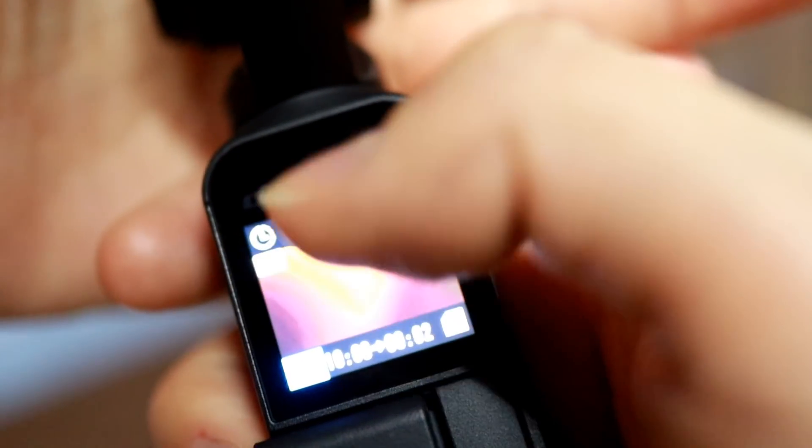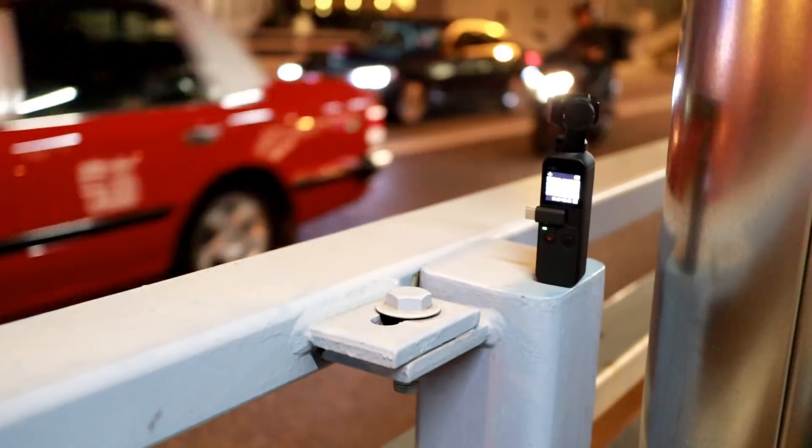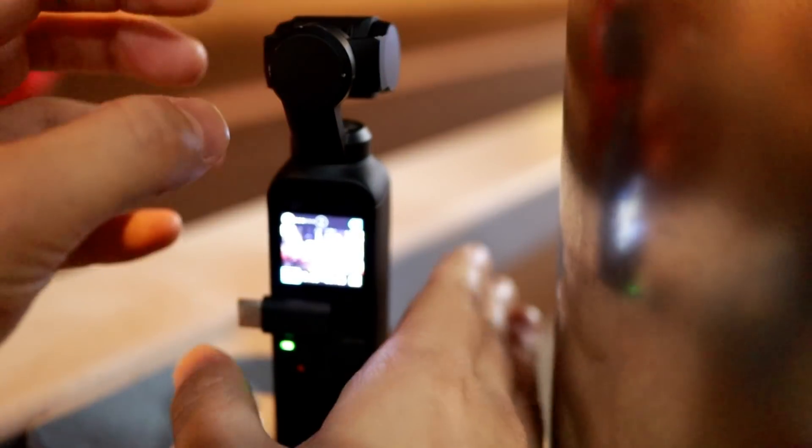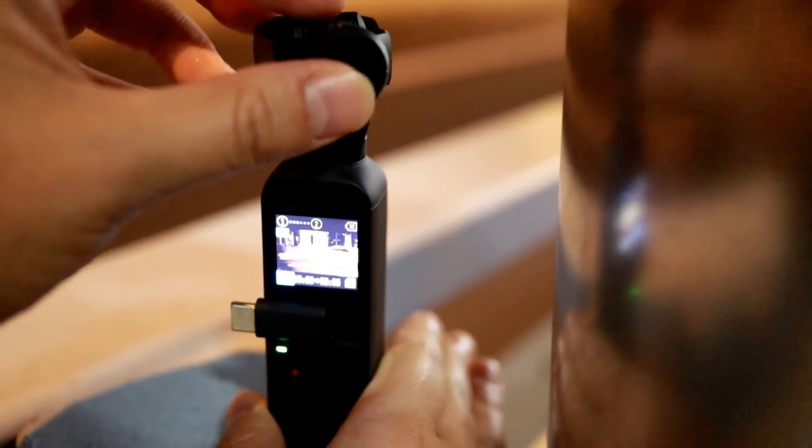And here you can see pro mode — now it has all the settings. It's very stable. Alternatively, you can set the path after detaching. Setting the path this way may be actually easier.